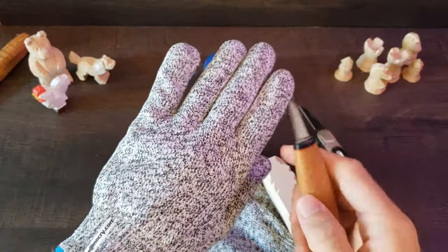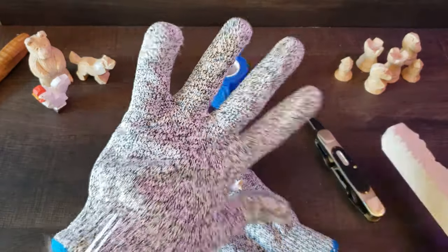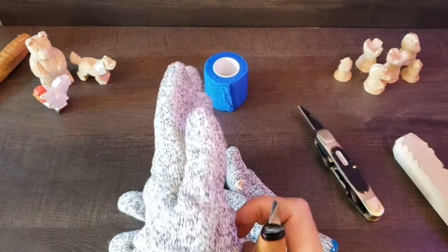One downside is that it isn't good at stopping the point of the blade, and that has gotten through a glove occasionally when I'm whittling. Although it's way better than not having one, and this is my preferred method.